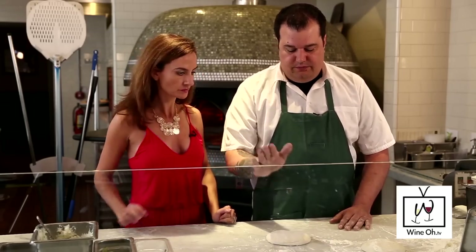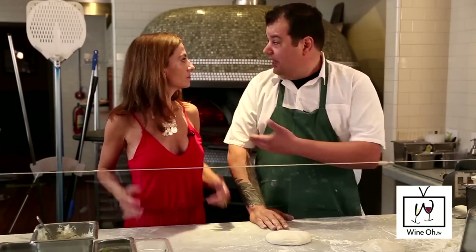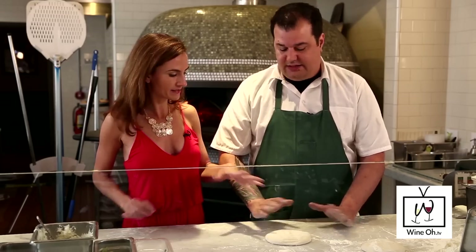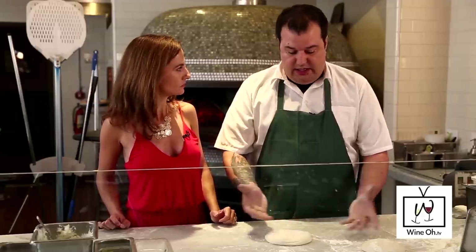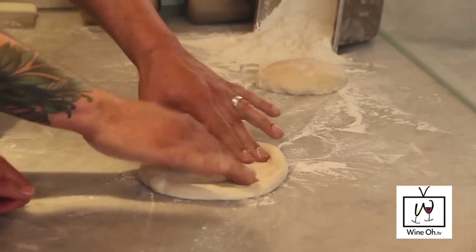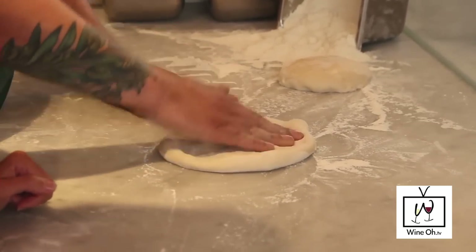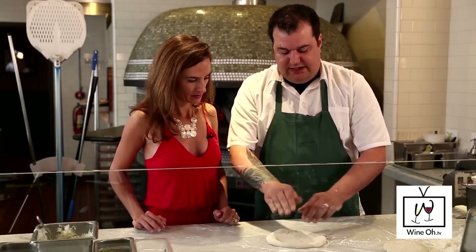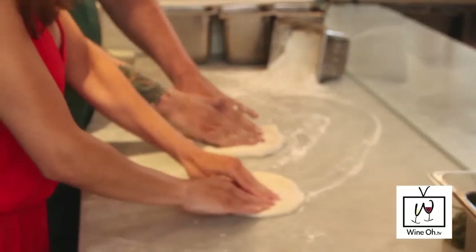Neapolitan pizza — the first thing you need is a pizza dough and a very hot pizza oven right behind us. The pizza dough is very simple: it's made with water, flour, yeast, and salt. It rises for 24 hours, and it's perfect to work with. The method here is you're using your fingertips to work the air bubbles out to the crust, turning it so it's nice and puffy. Start in the center and work your way out to the edge.